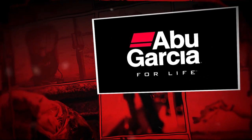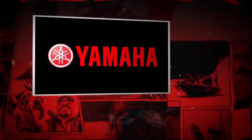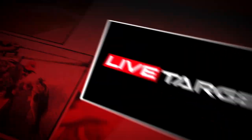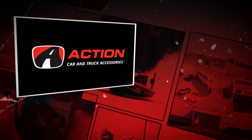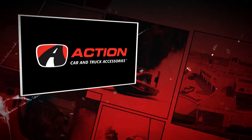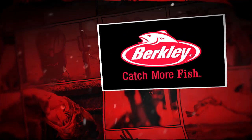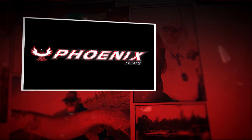Abu Garcia, for life. Yamaha, conquer water. Live Target, lifelike lures. Action Car and Truck Accessories, the right customer experience. Berkeley, catch more fish. And Phoenix Bass Boats, experience the Phoenix difference.